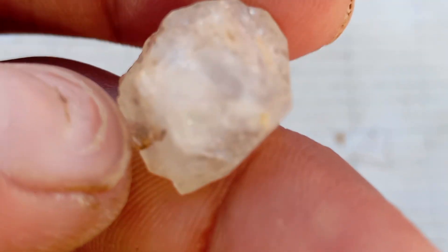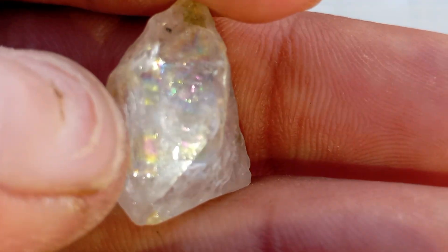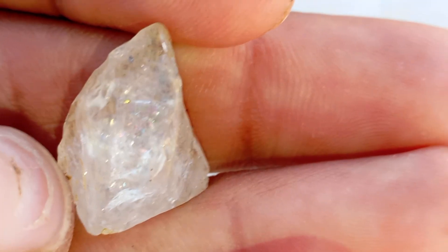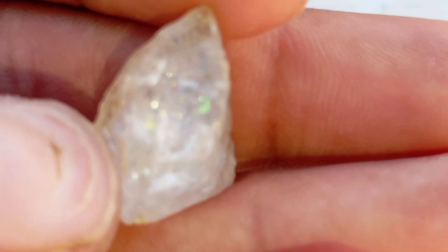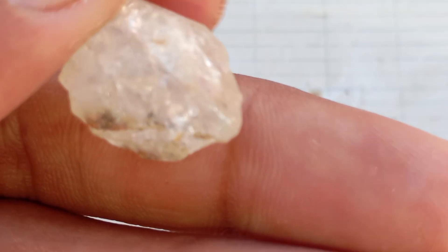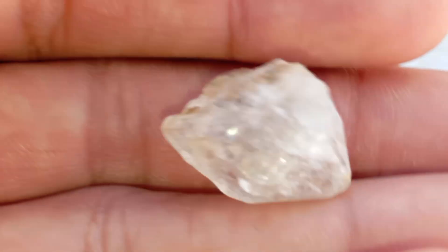Step 2: The light reflection test. Hold the stone under a bright light or flashlight. A real diamond reflects light from deep within, producing a strong white sparkle and a rainbow-like reflection. Fake stones, such as glass or cubic zirconia, only reflect light on the surface and often appear less intense.